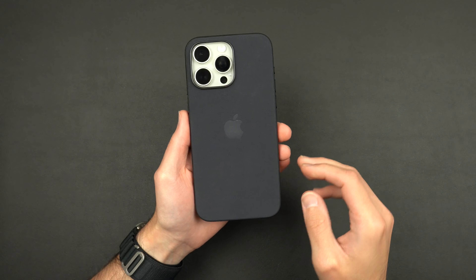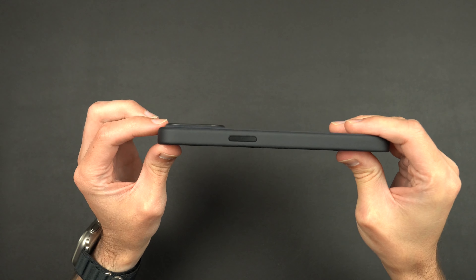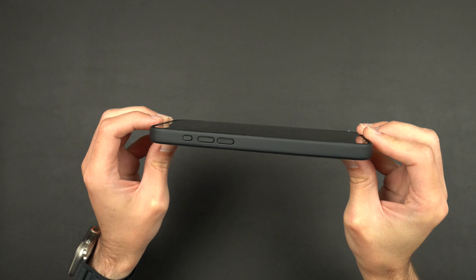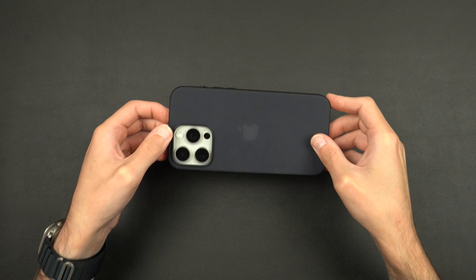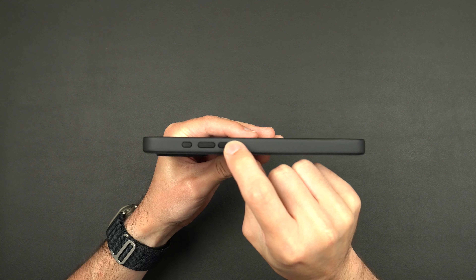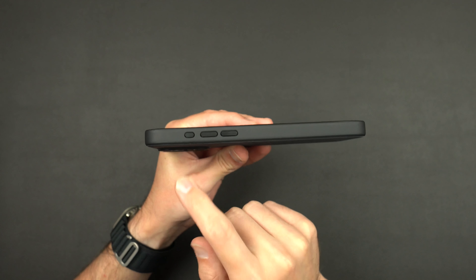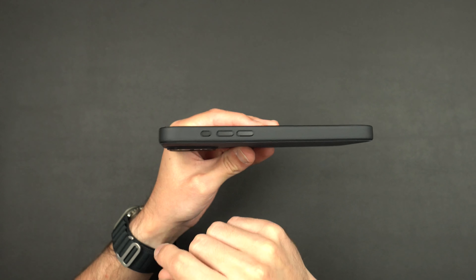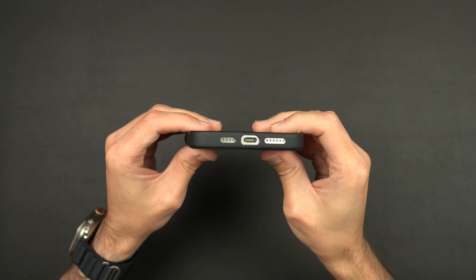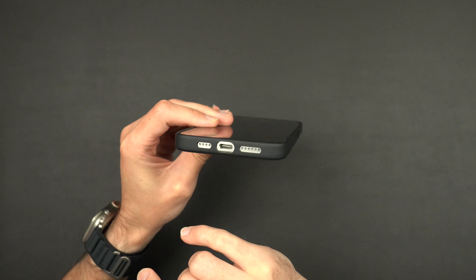Taking a look at the back, this is what the black fine woven looks like on the white titanium — pretty clean look. You will get a lip around the lenses, so they will be protected. As far as screen protection goes, you get a very small lip around the edge, so if you set it down on its face you should be fine, but if it takes a drop it's probably going to do some damage. Volume up and down are very clicky and tactile — no issues there. The action button is very clicky as well. On the opposite side, the power button is the same. The USB-C charger port cutout and speaker cutouts are all set.